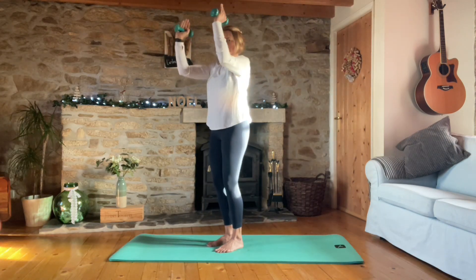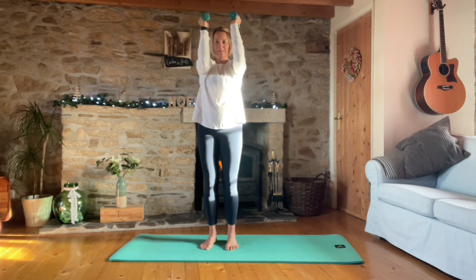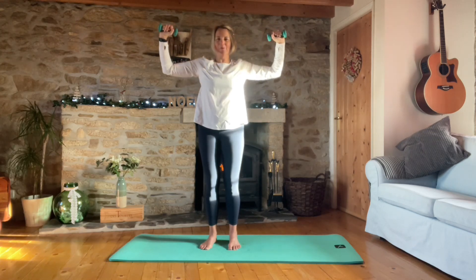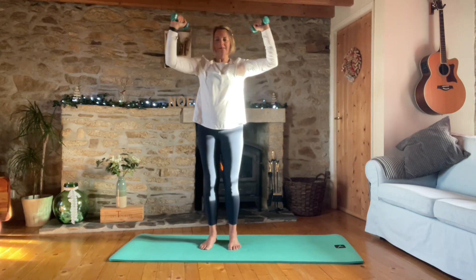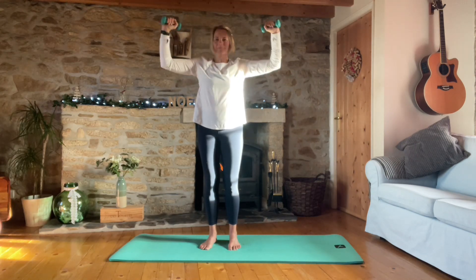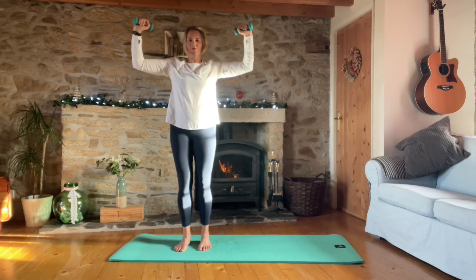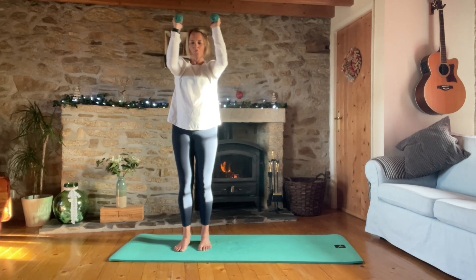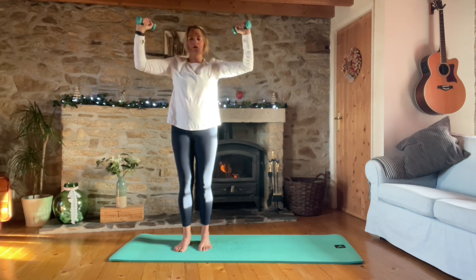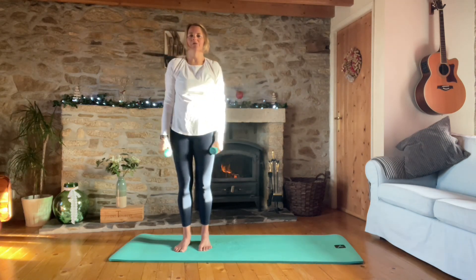Keeping the arms in the goal post position, we're going to do a chest press - squeeze the elbows together and open, together and open, keeping those shoulders nice and relaxed down. For ten, nine, eight, seven, six, five, four, three, two, and one. Good - set them down.